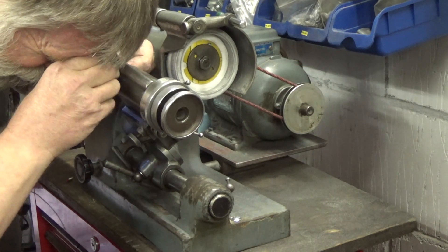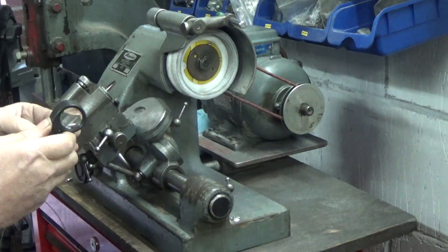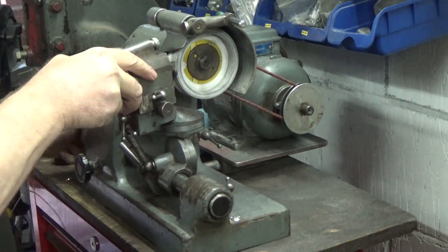One of the harder aspects of this was getting the correct width of the tool. Here you see me squinting through a loupe to make sure that my micrometer is measuring at the exact tip of the tool.